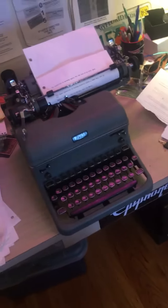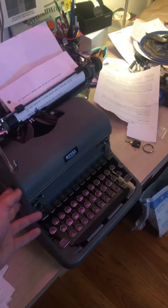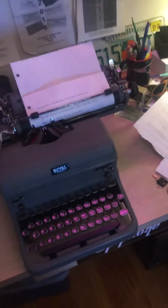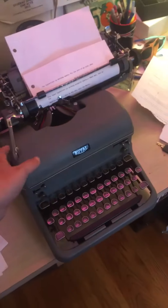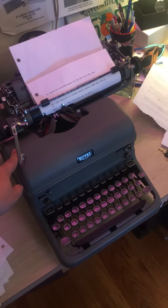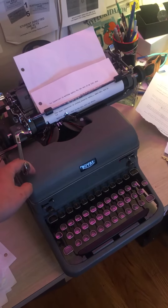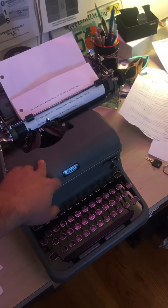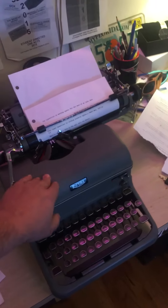Who knows? But its sole purpose is to type, and that's kind of like how a watch's sole purpose is to tell time. You can type with a computer, but you'll be easily distracted by other things — the internet and stuff. Whereas a typewriter's sole purpose is just to type and write.